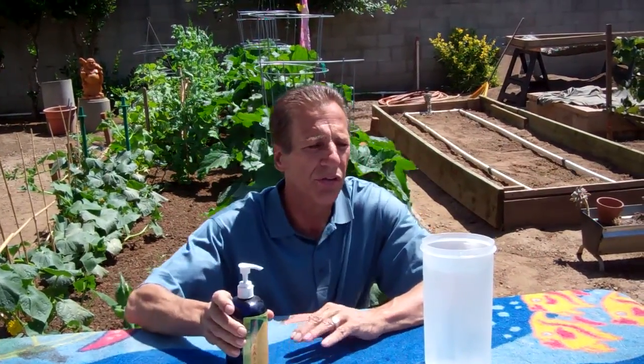You can pick this up for $10 a bottle on the website, and here's how you use it. What you do is you mix it in with a gallon of water and you'll use six squirts. It's already metered for you, so you don't even have to measure it. I've got a half a gallon here, so that means I'm going to give it three squirts.